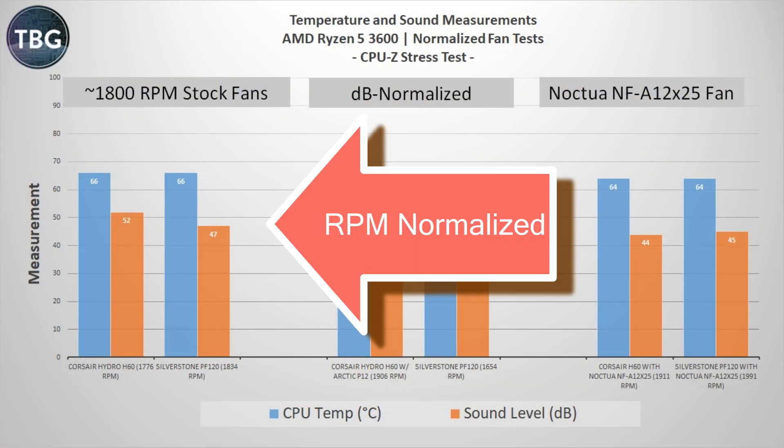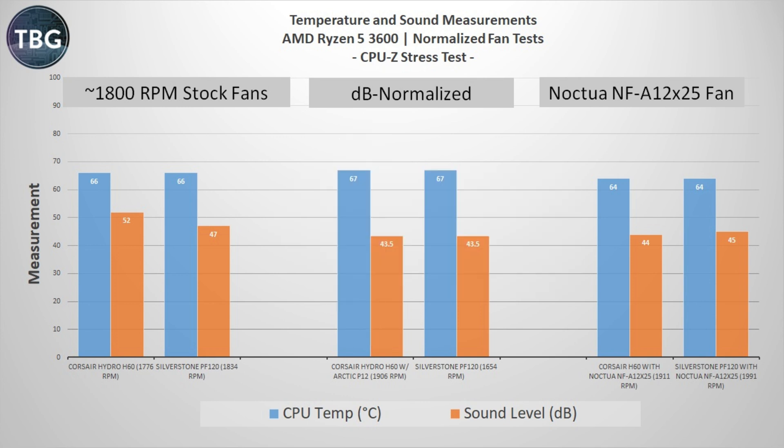First, I normalized the RPM by bringing the PF120 stock fan down to 1834 RPM — as close as I could get to the Hydro H60 stock fan at 1776 RPM. When dealing with PWM settings they're always a percentage of maximum RPM, so you can't dial in an exact level. The results are very clear: 66 degrees for both, and yet the PF120 is far quieter at 47 decibels. It's a win — but that's not all.